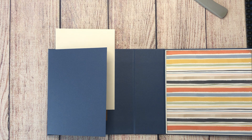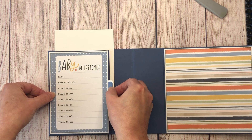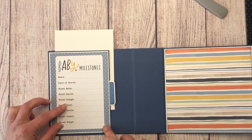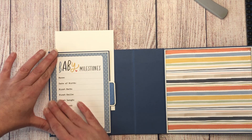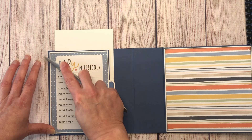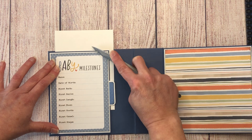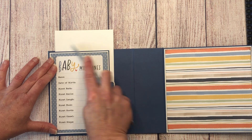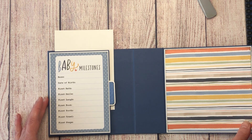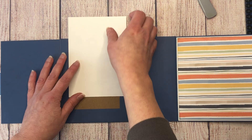I've inked all my papers with Tim Holtz Distress Ink in Black Soot — I chose that color for this collection. You don't have to ink your edges; I just like to. And I apologize for my wiggly table — this isn't my normal craft area; I usually craft at my dining room table.